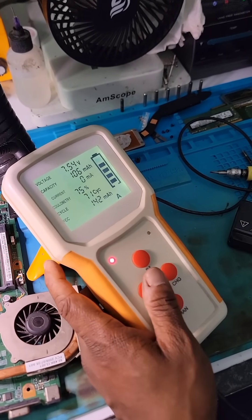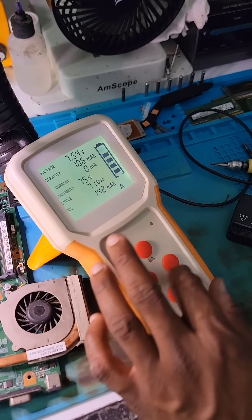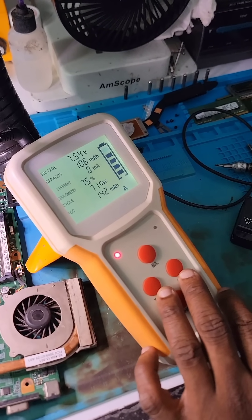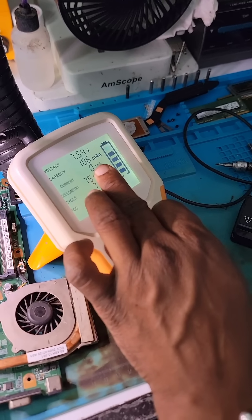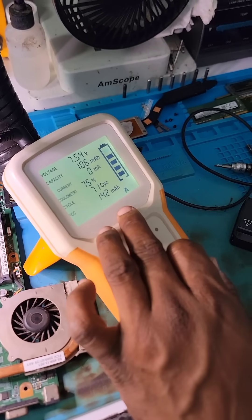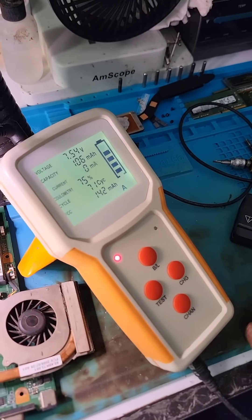It's telling me 7.4 volts and 71 charge cycles. The battery capacity is 106 milliamp-hours and there is 0 milliamps — no current draw.